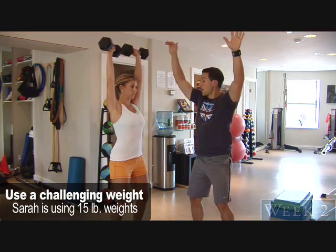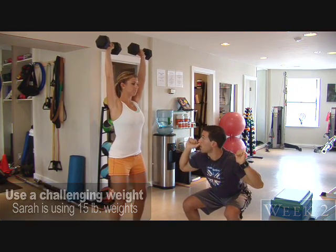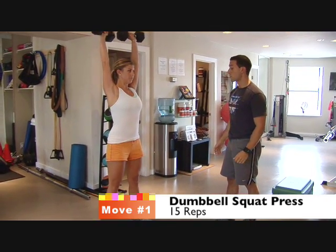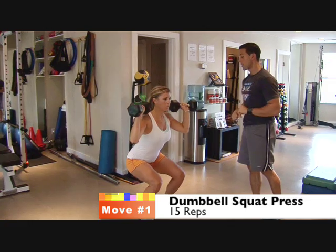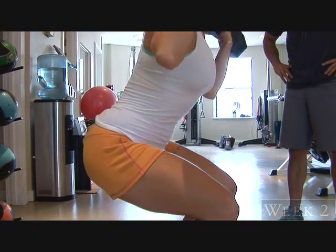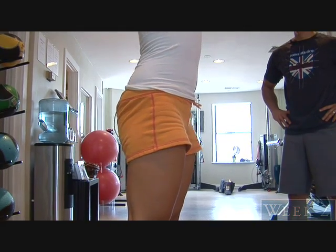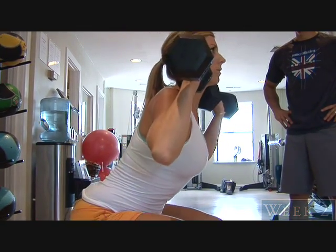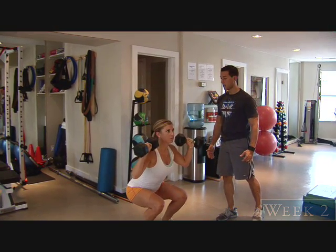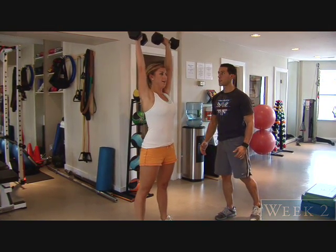Now this week what we want to do is add a squat, so you're going to squat down and then press up overhead. So now we start to get the lower body into it — we're definitely going to hit more muscle fiber and definitely going to burn more body fat right here. Great work. Alright, so that's your squat press.